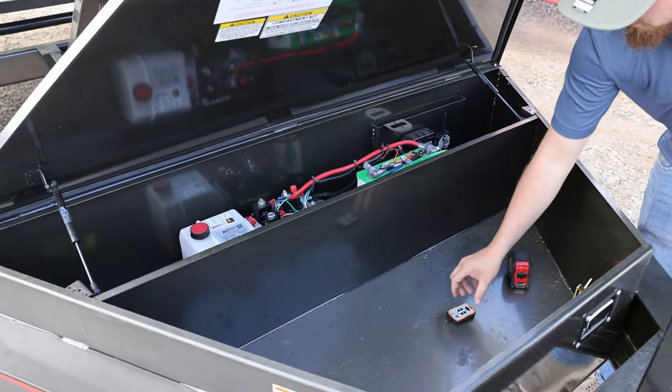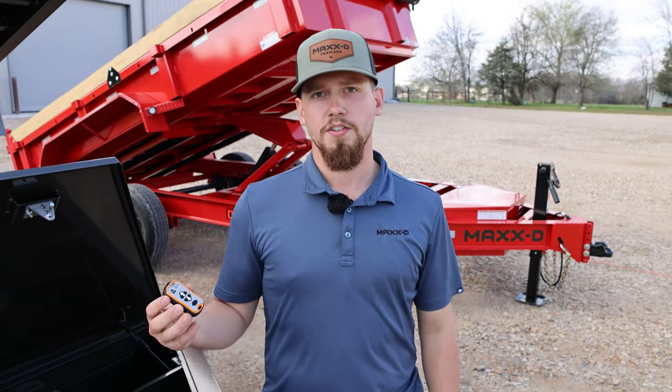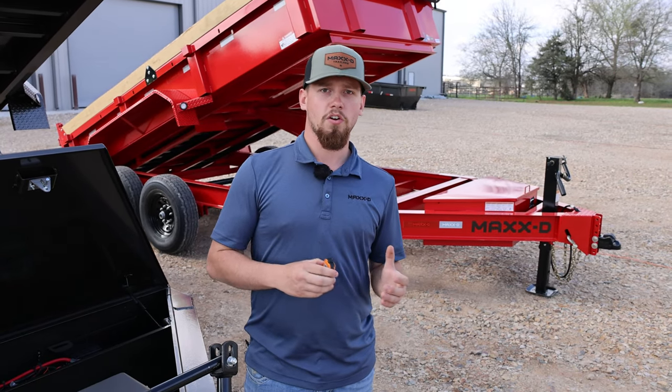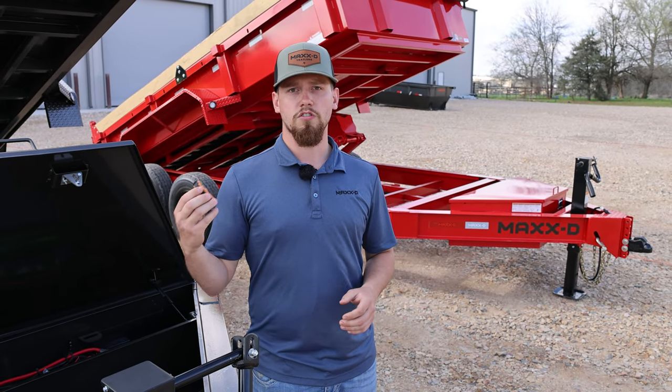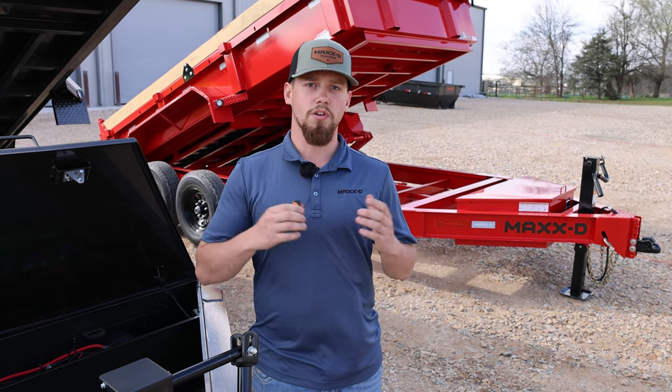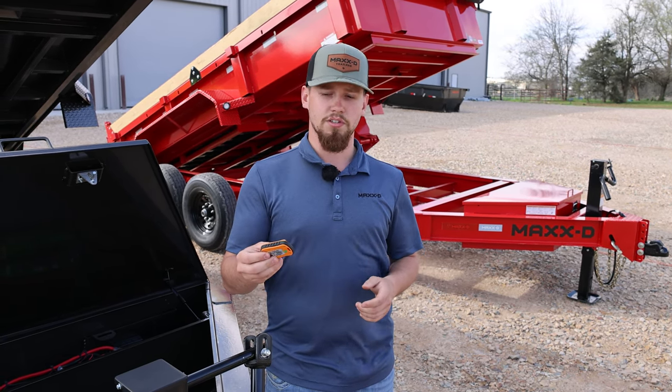Another key difference between these two trailers is the wireless remote. As of this year, all trailers built with a hydraulic or an electric function get a wireless remote standard. The DKX is going to be the only trailer that we offer that will not get this remote, and it also is not an option.